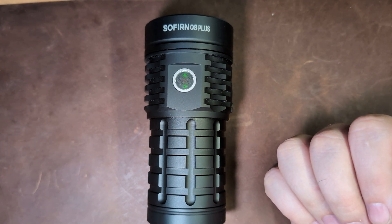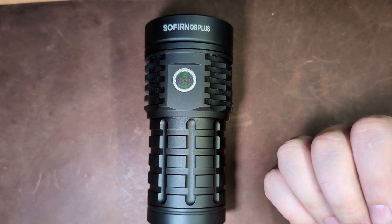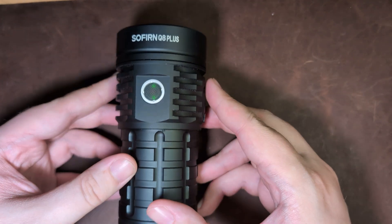Whilst in lockout mode, you can also do momentary moonlight and momentary low, so you still have some usability whilst locked out. But now that we've just nicked the tip off the iceberg that is that UI, let's go ahead and take a look at the pros of the Q8 Plus.